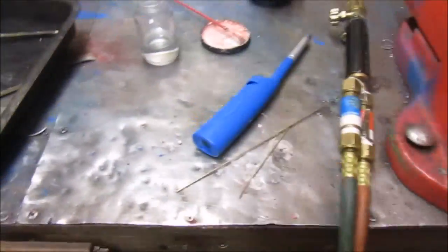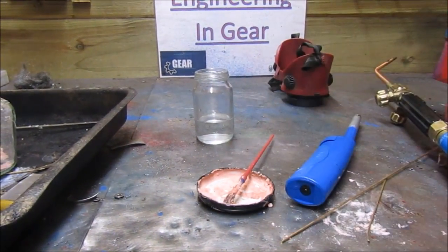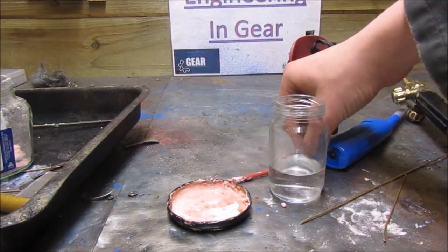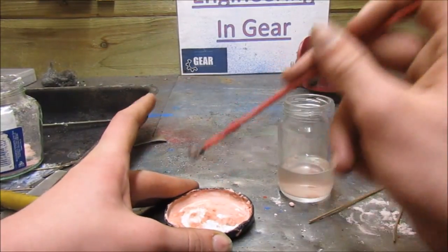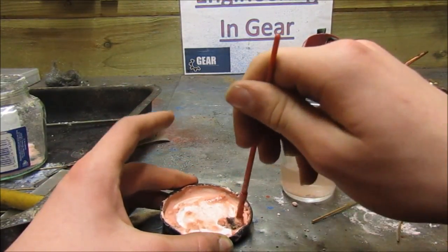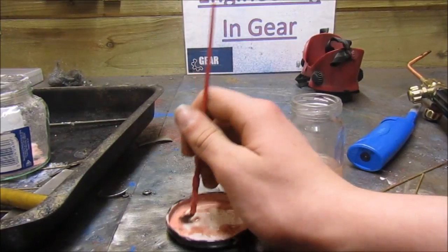I'm going to show you how to mix the flux now. You need the correct mixture between your flux and water to get a paste, which you're going to apply to help form the weld better. You can see this is all dry, so I just need to add a tiny bit of water. Dip your paintbrush in and soften it up, then apply that. You don't want to add too much at once — too much water and you have to add more flux, too little and you have to add more water.